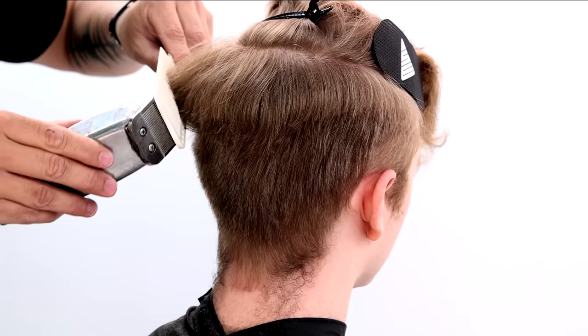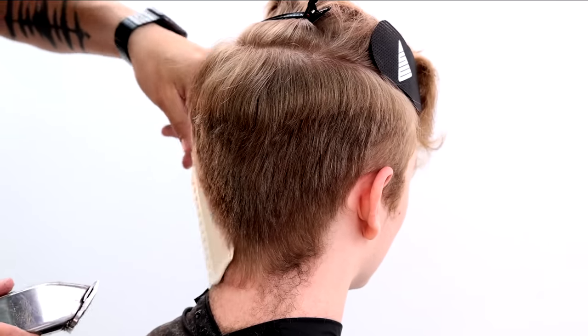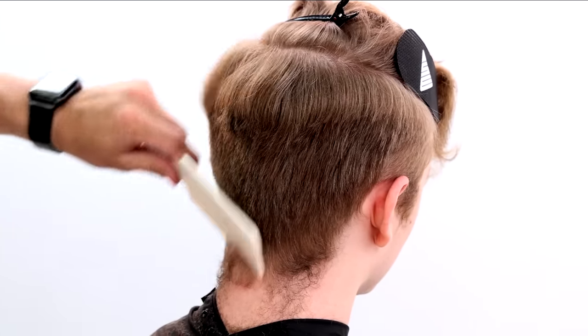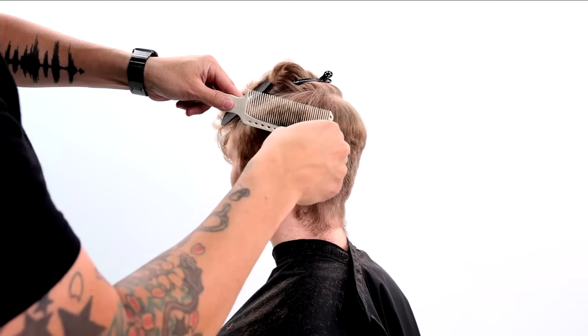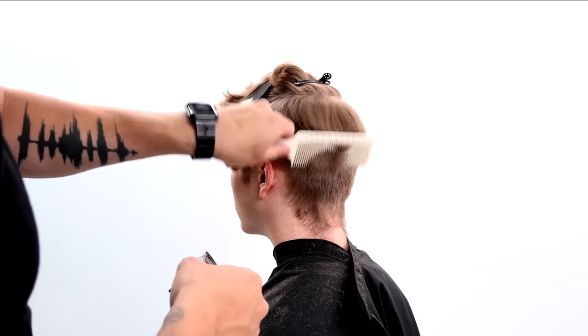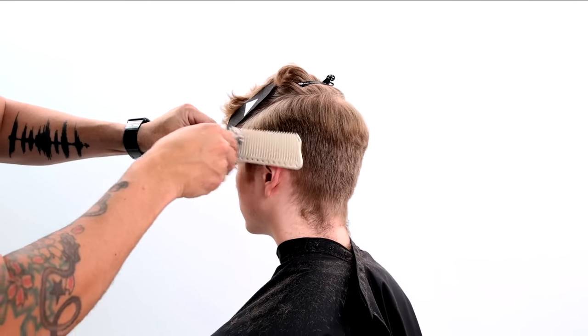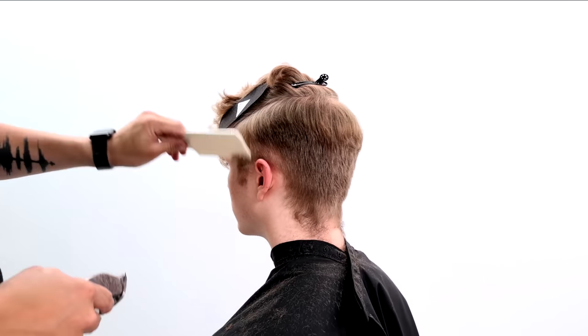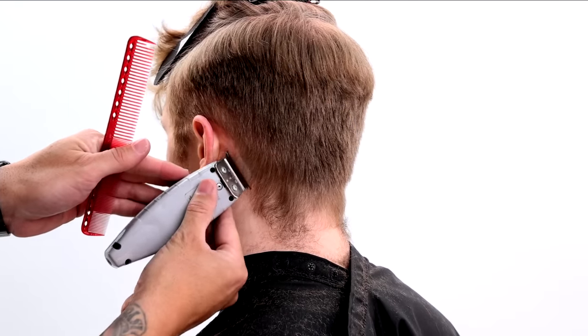Another key tip here is to just work back off that crown — don't cut too far into the crown area. You want a little extra length in the back of the head; I think that helps form the head shape a lot better. You'll see I'm just kind of working my way through, leaving that weight line. I will go in and cut it more in my hands during the wet portion of the cut.